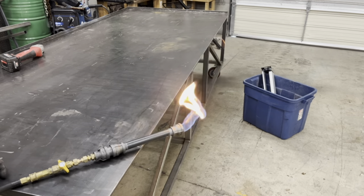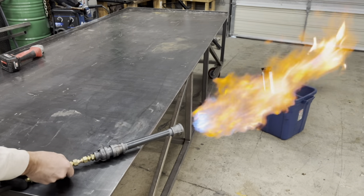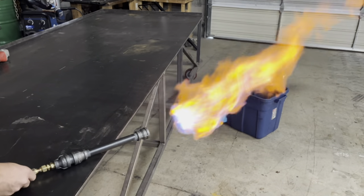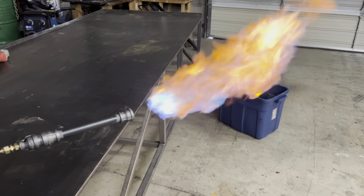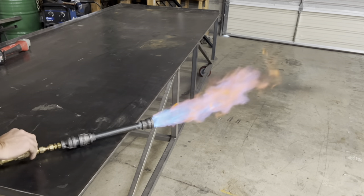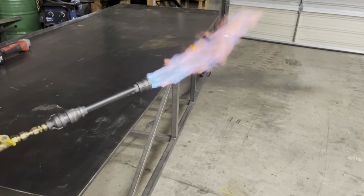Alright, test fire number two. I think we've got plenty of oxygen but maybe too much gas. I'm gonna go to the smallest fitting, which is a sixteenth of an inch hole. Alright, third time's a charm — I think we've got it figured out. Here it is working really nice.